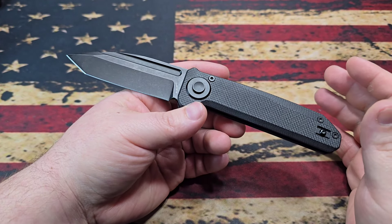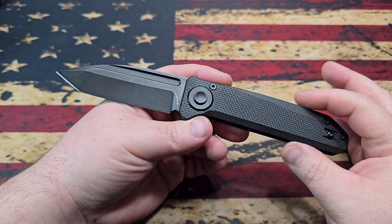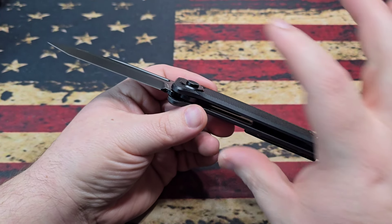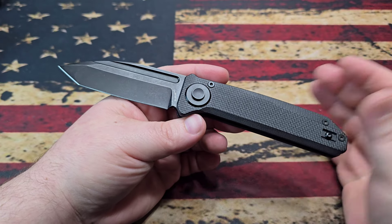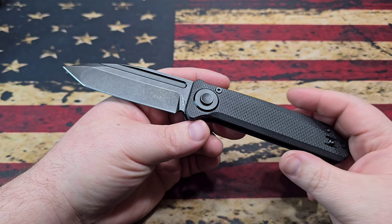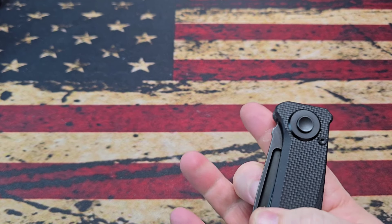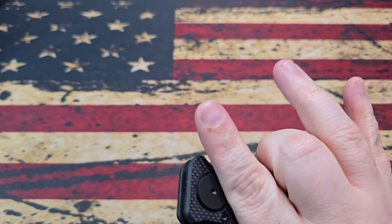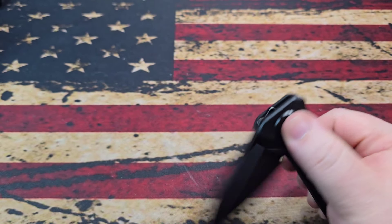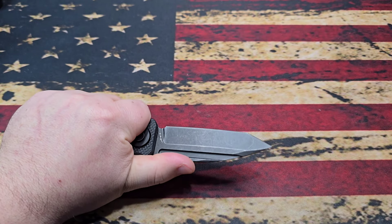The knife comes in at 4.4 ounces, which is a little on the heavier side for a 3.5-inch blade, but there is more going on in the pivot system so it's not unreasonable. It's a 3.58-inch blade in a 4.4-ounce knife - not terrible. I don't know the HRC on the 14C28N, but knowing David it's done right. I've used the knife and had zero issues out of it. It's available now at $89.